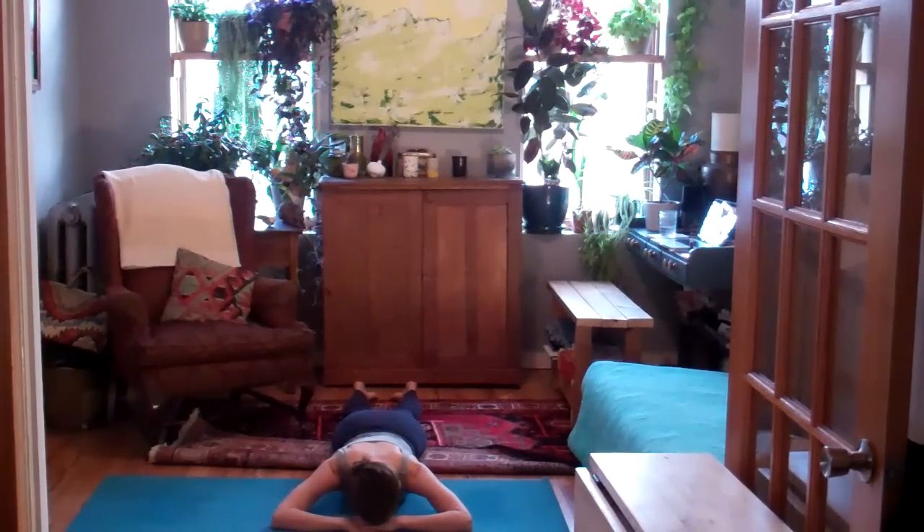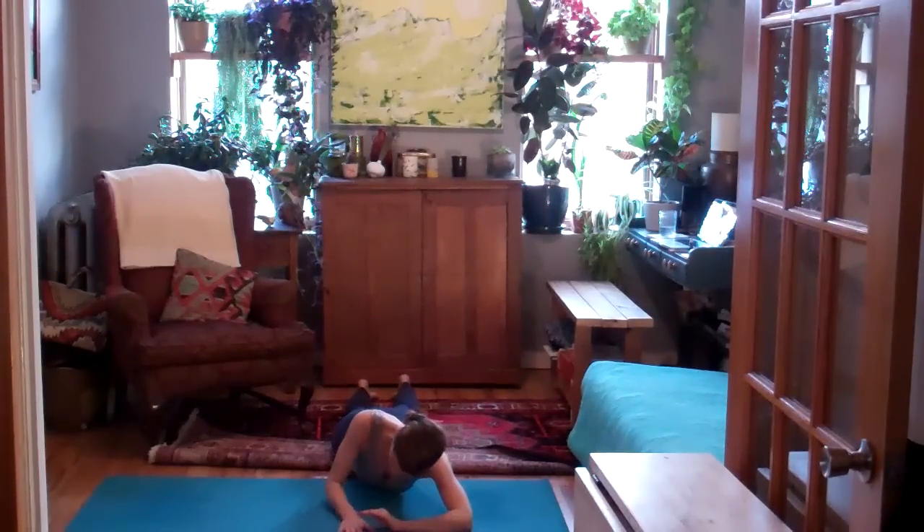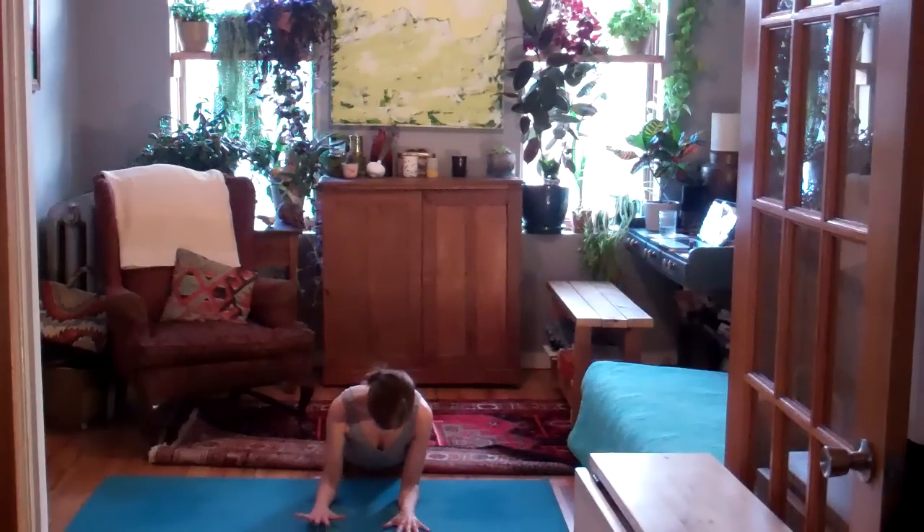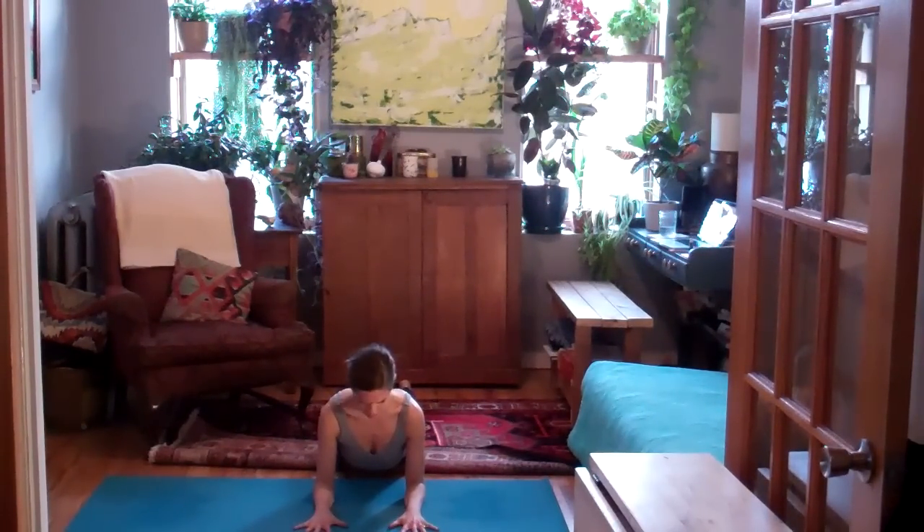Use the floor beneath you as feedback. As you breathe in, feel the belly press down through the floor. On your exhales, you might feel the low belly gently lift away from the floor. Keep your breath smooth and peaceful. And then make your way up into Sphinx Pose. Elbows right underneath the shoulders, collarbones wide, legs strong behind you.